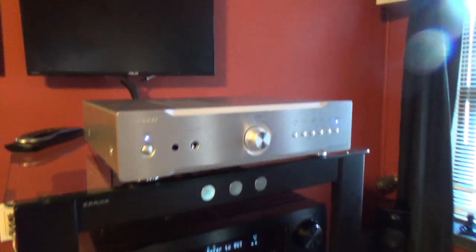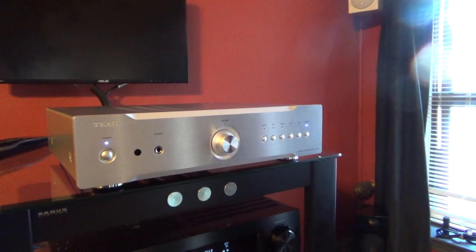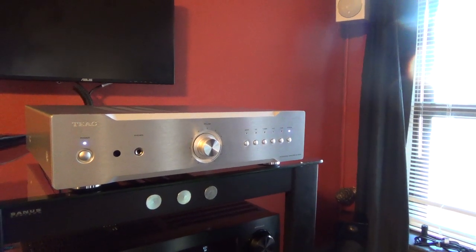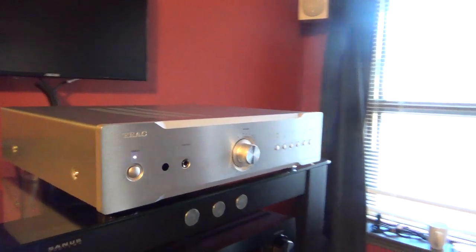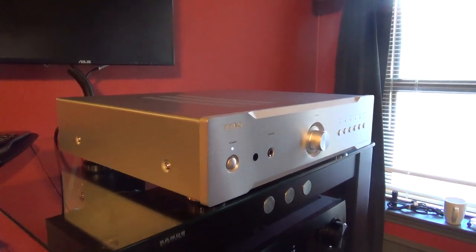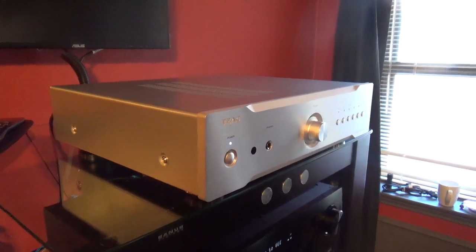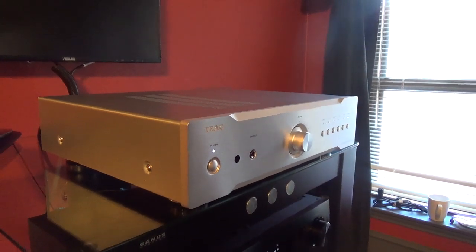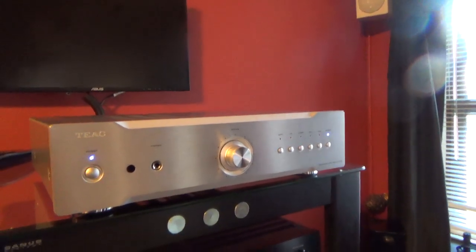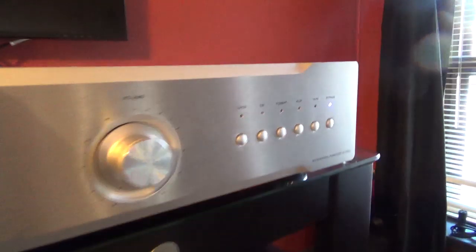Visually, this is the smallest of the series. It puts out 85 watts per channel at 8 ohms, and I think 125 into 4 ohms, so it is 4 ohm rated, which is nice. The build is very, very nice. This is the silver version — it also comes in black. I'm just going to show you a couple of features I particularly liked about this model, just aesthetically.